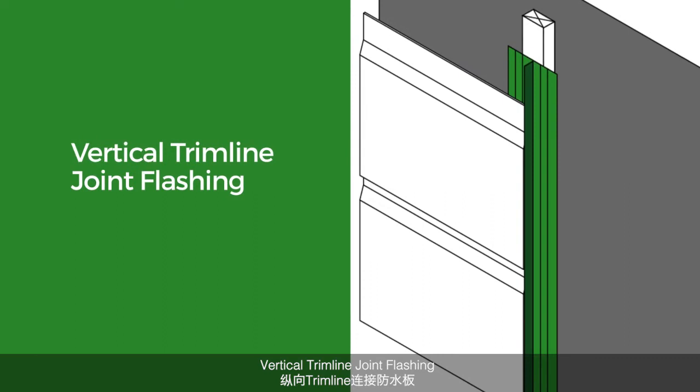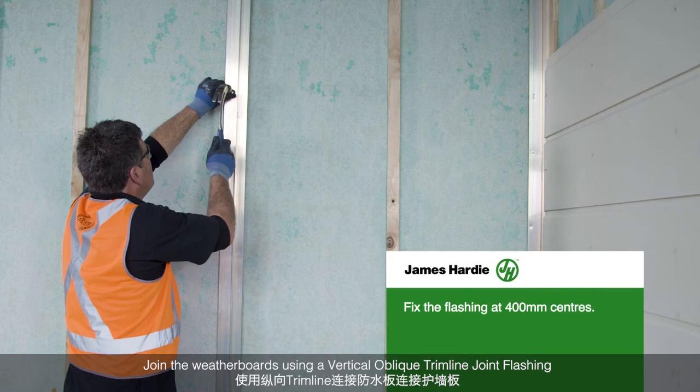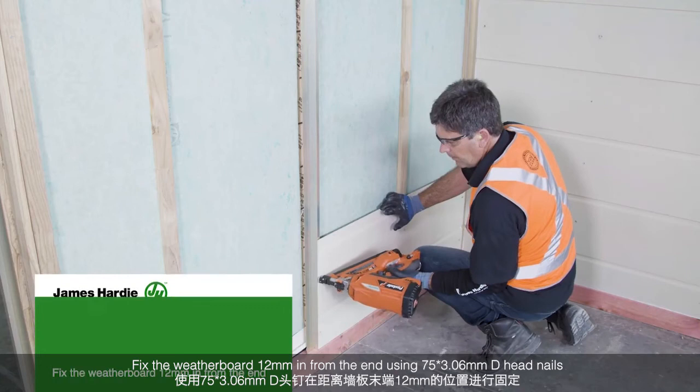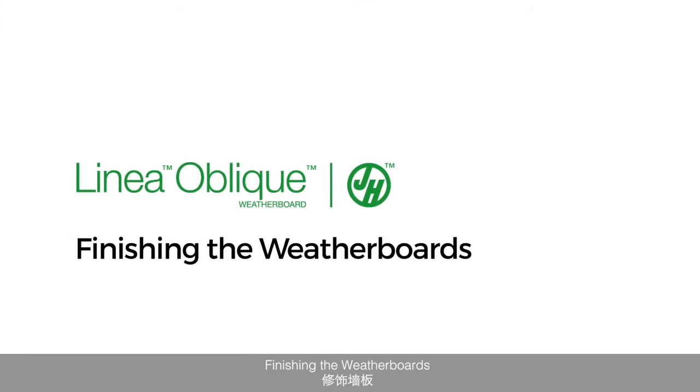Vertical trim line joint flashing. Join the weatherboards using a vertical oblique trim line joint flashing. Fix the flashing at 400mm centres. Apply flexible sealant. Cut edges must be sealed. Fix the weatherboard 12mm in from the end using D-head nails.